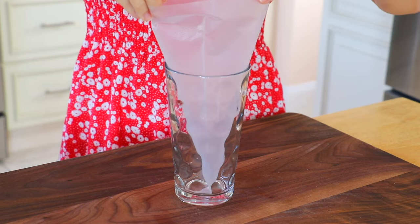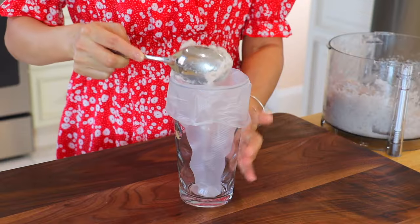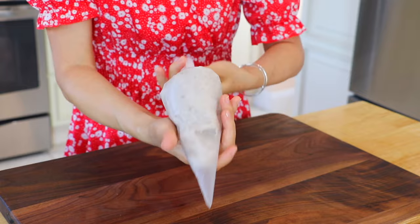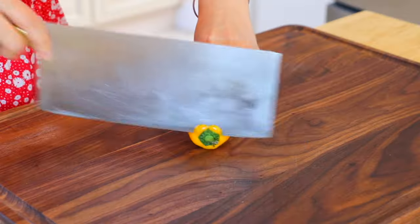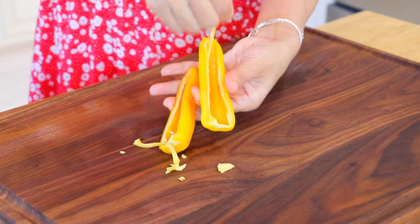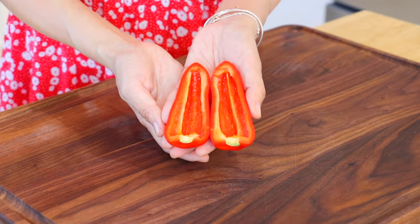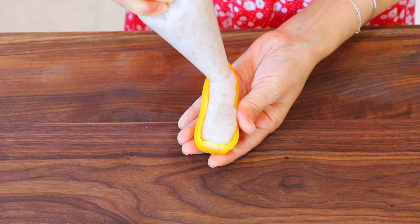Place a pastry bag or a ziplock bag in a glass. Add the filling inside, seal the opening, and cut open the tip. Cut the mini sweet peppers in half lengthwise and remove the seeds. Squeeze the filling into the peppers.